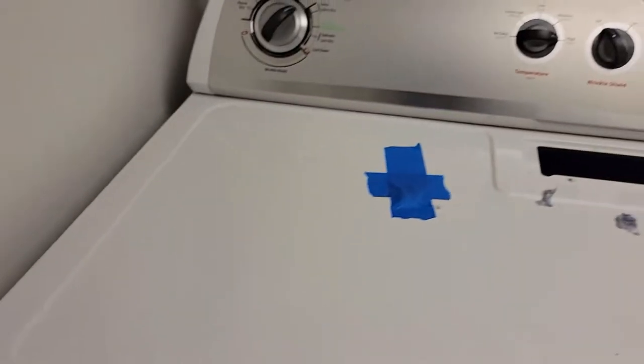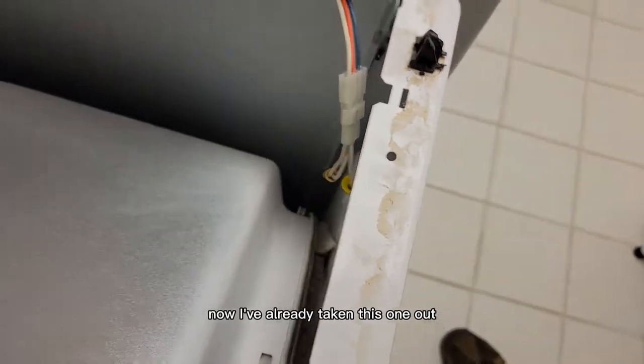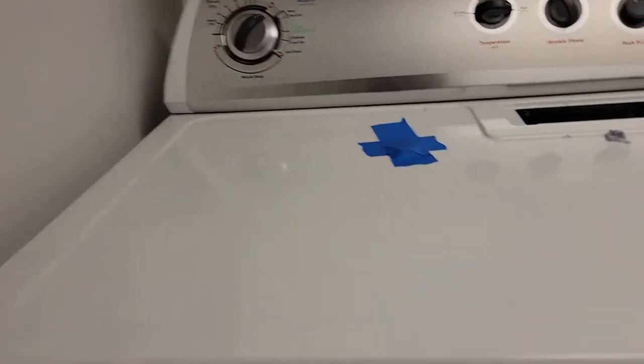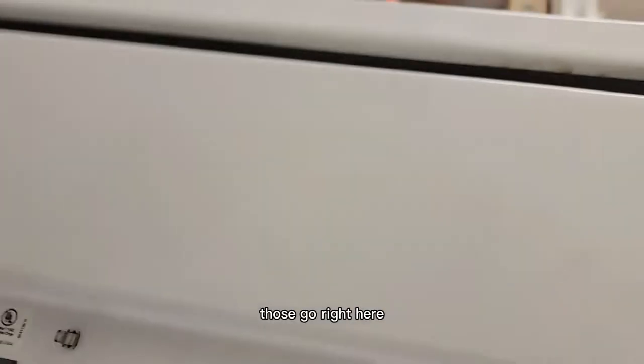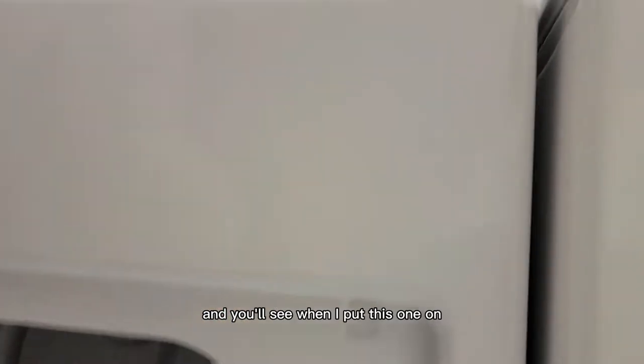Pop this up and then you're going to have access to get to the door switch. Now I've already taken this one out, but it's just two screws — I'll show you where those go. They go right here. There'll be two screws and you'll see when I put this one on.